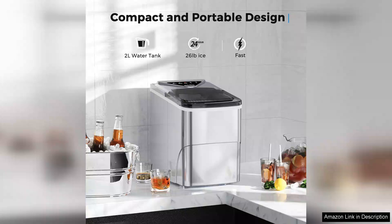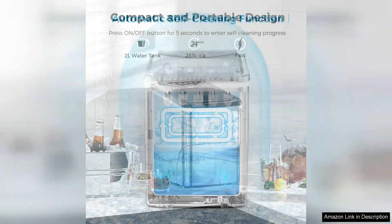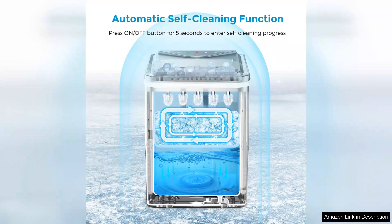The design is sleek and compact, making it perfect for small spaces or even for taking along on camping trips. I appreciate that it's lightweight and easy to move.